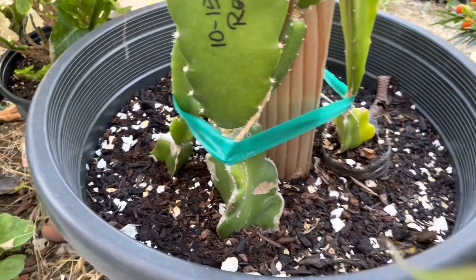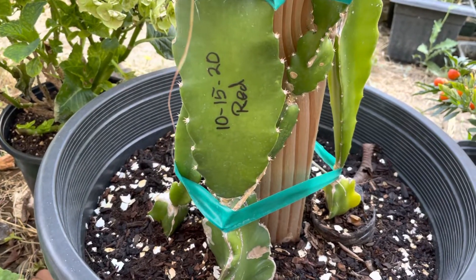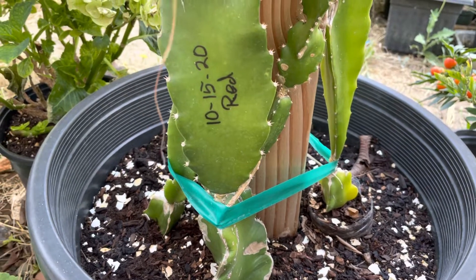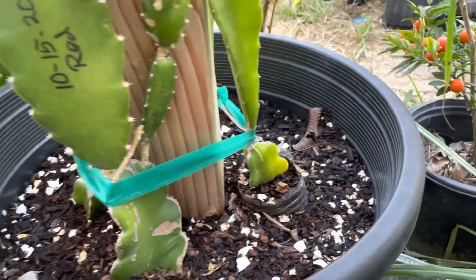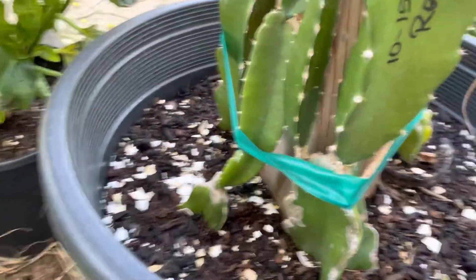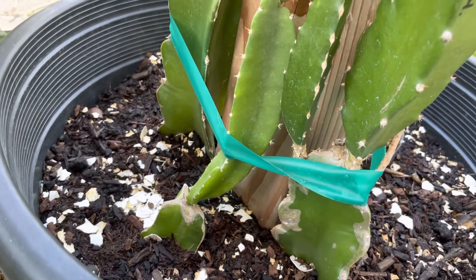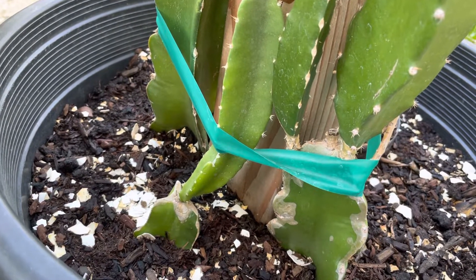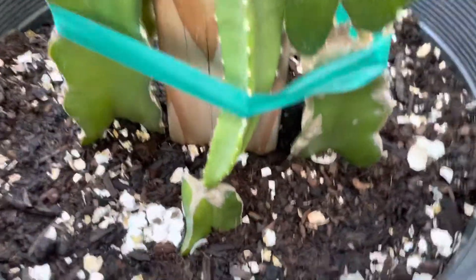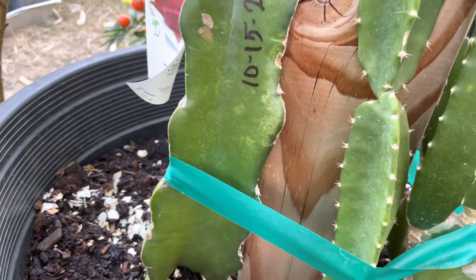This one's a red flush dragon fruit I bought in October 15, 2020, so it's been about two years. That one is white and the other one right here is a gold — the yellow one. It's an Ecuador para that I grafted onto the rootstock.